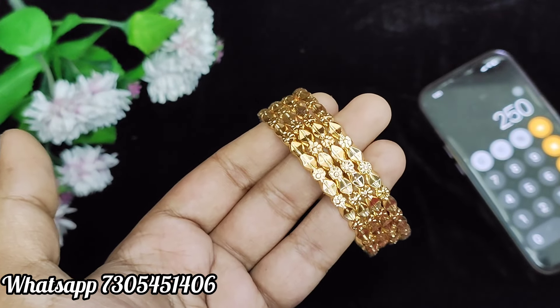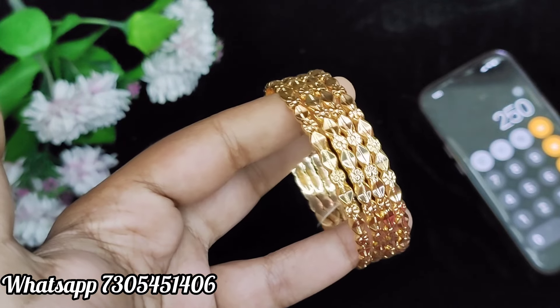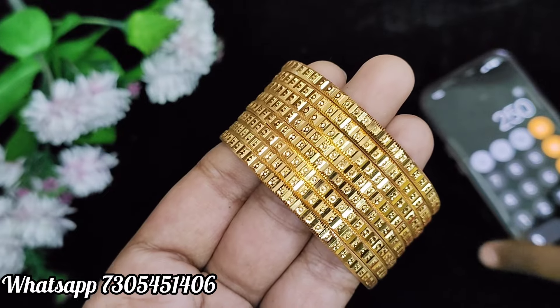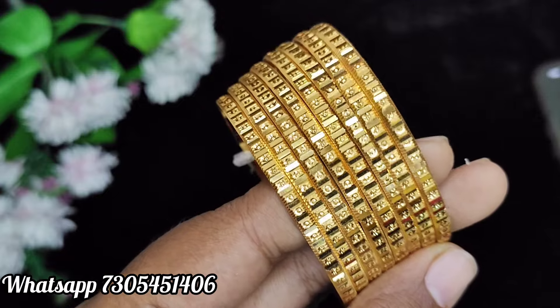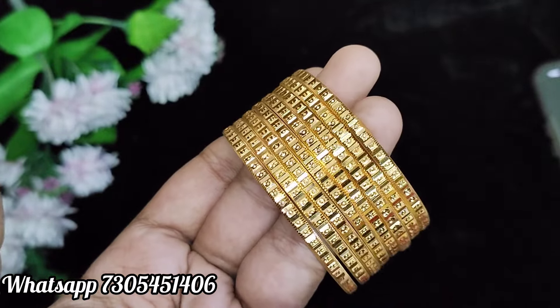If your order reaches $1,000, you will get free shipping. If you mix and match to reach $1,000, you will have a purchase. We have a very different collection. Now, you will see a set of eight bangles. This is quality finishing — this is a real gold replica.